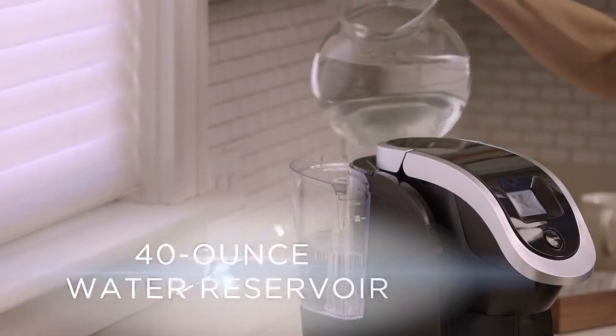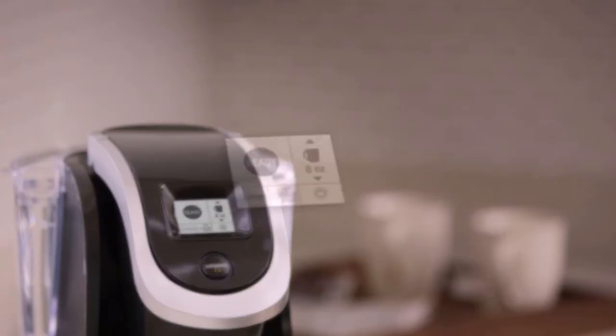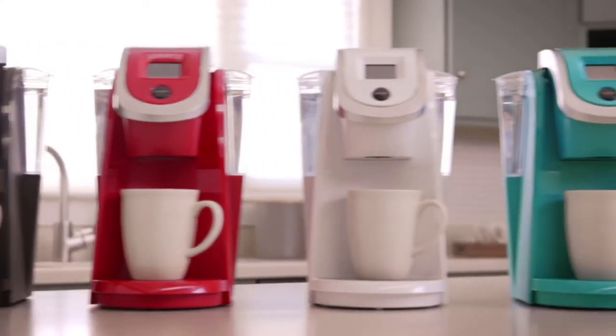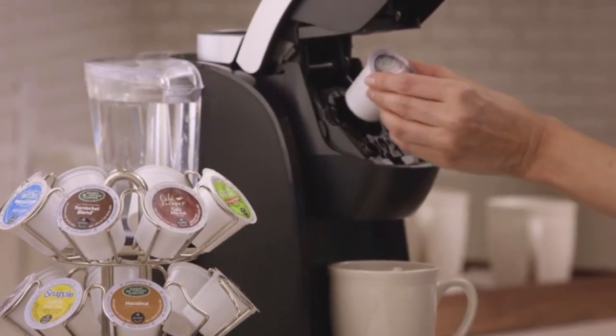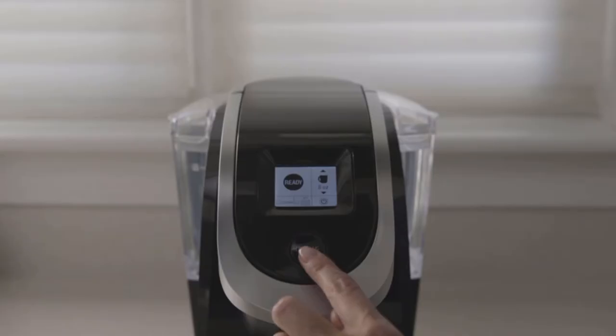Even though the Keurig K200 is a single serve machine it will allow you to make coffee in bulk. We like that you can buy reusable pods for more eco-friendly usage, and that it comes in various colors. But on the downside, the K200 is only compatible with 2.0 pods, and to brew a whole carafe of coffee requires a Keurig-built accessory, meaning you are locked into the Keurig product line.